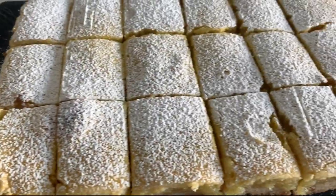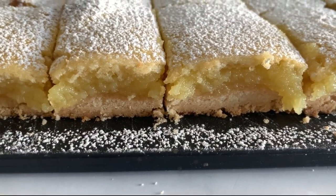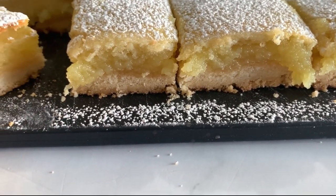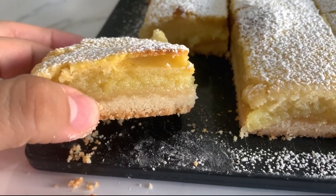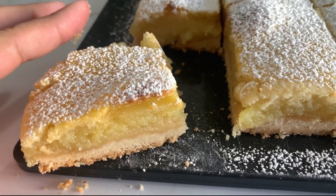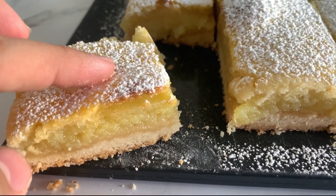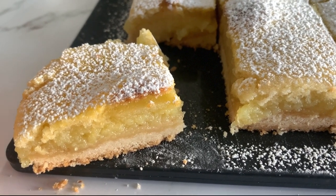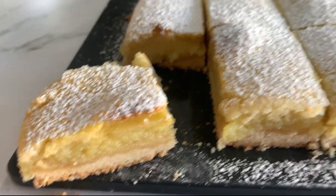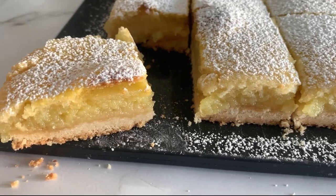I'm bringing you in close so you can see the lemon bars — I'm sorry about the shaky footage, I was talking while recording. Look at how the crust is not super thick and is cooked all the way through. The ratio of crust to filling was perfect in my opinion, and the filling was still jiggly and soft but stayed in place. The flavor was amazing — lemony, sweet, tangy — all the good stuff I wanted in a lemon bar was there.